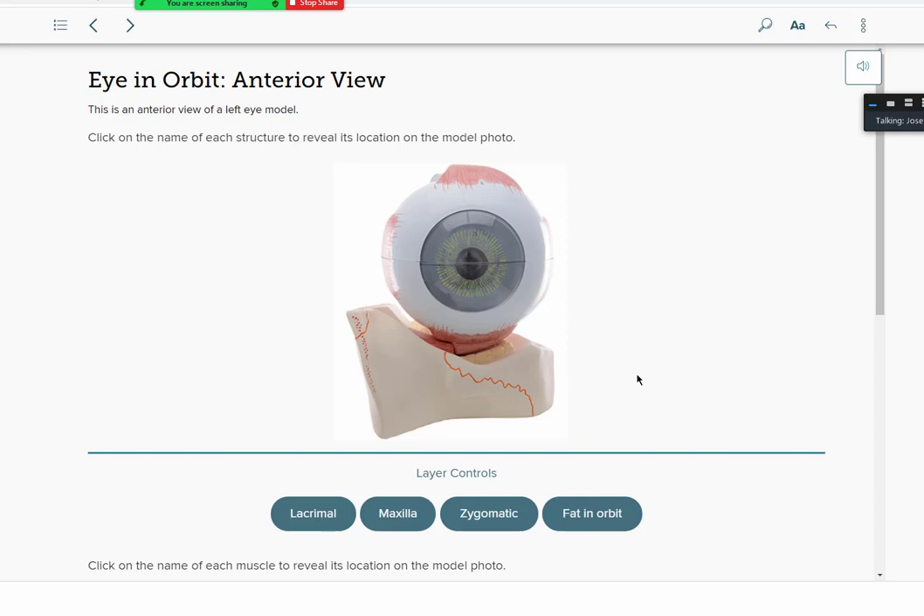This module for the semester is going to cover special senses, and we're going to focus on the structures and anatomy for the special senses — that includes your eyeball, your ear, olfaction (sense of smell), and your tongue for taste. We'll start with the eyeball first.